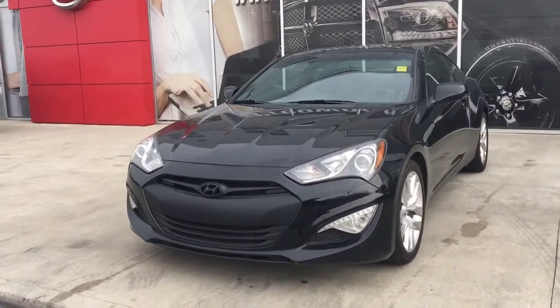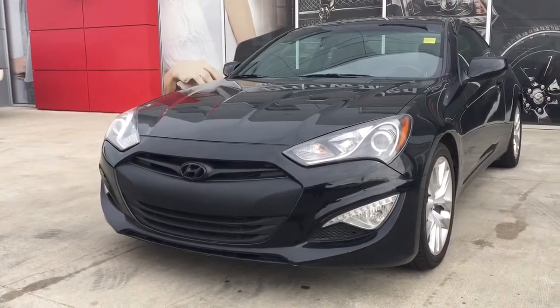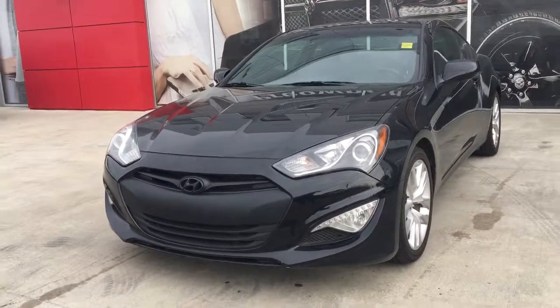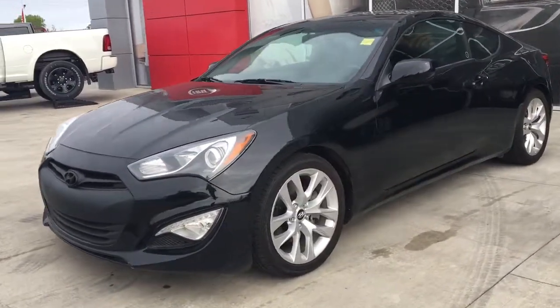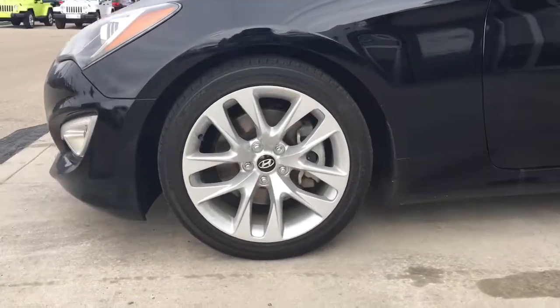In the front here we've got your headlights, daytime lights and signal lights, and of course those fog lights down here at the bottom. Nice black emblem there at the front. Lots of tread left in these tires — they are Bridgestones mounted on top of a factory 18 inch rim.